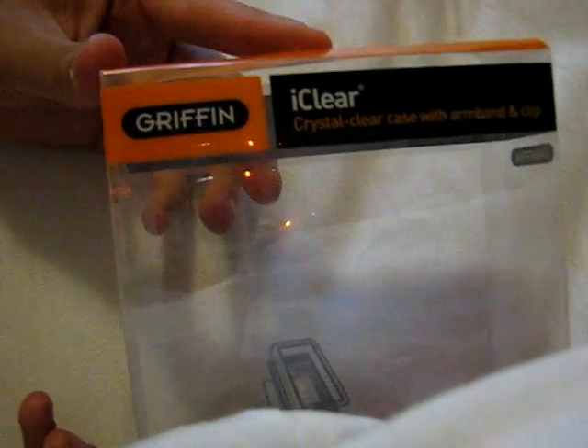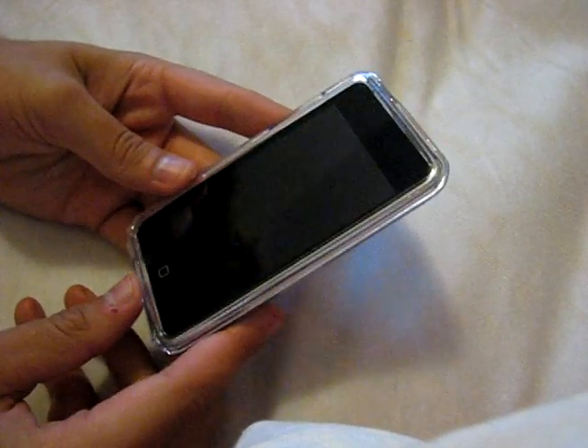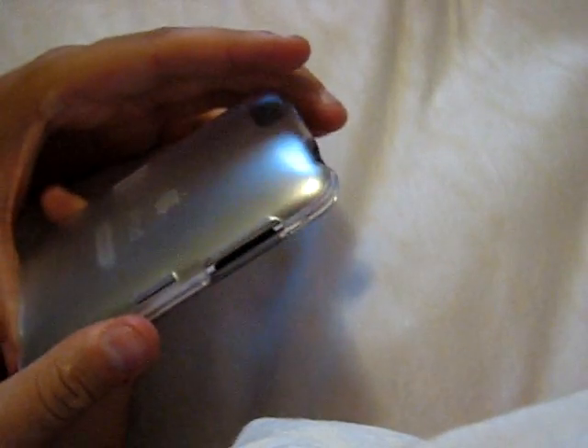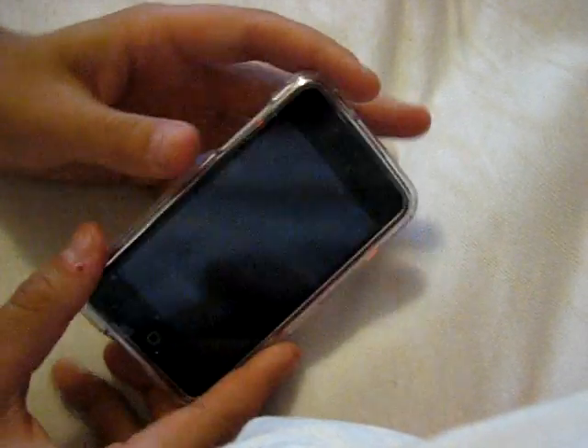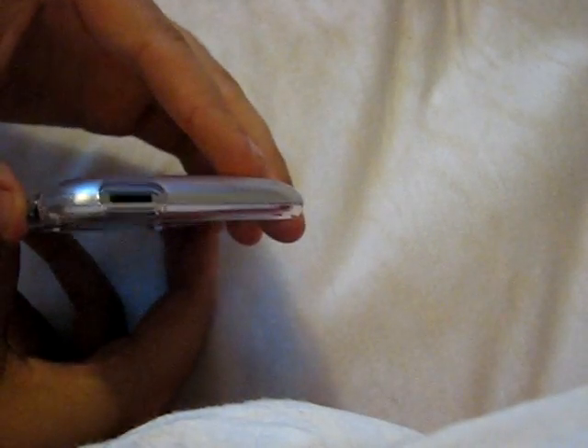So this is a case made by Griffin called the iClear. Contents: the iClear case, which is on my iPod right now; the belt clip, which we just saw; the armband; the static peel screen protector; and the premium cleaning cloth — the embroidered Griffin microfiber cloth. This is a great product. The only negative thing I could find was the screen protector and the ridiculously large amount of bubbles, but aside from that, that's not really their fault — screen protectors usually do have air bubbles, and with some use it'll get rid of them. The screen protector's not bulky, doesn't add too much weight, it's clear so you can still see your beautiful iPod underneath it, great for shock, great for grip, not slippery. All the buttons are definitely easy to access — you can get to every single button in about a tenth of a second.